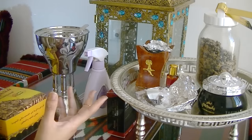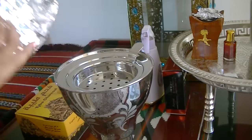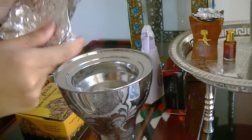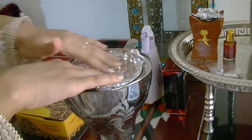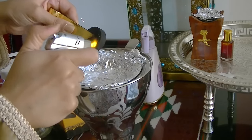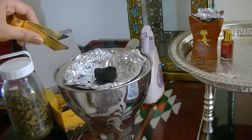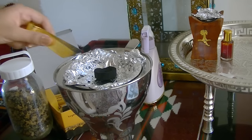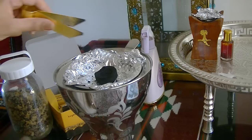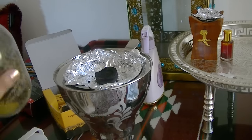Now I'm going to show you how to actually burn the Bakhoor. First I start by placing the foil on the burner. Once you start burning the coal you'll see little sparks flying. You'll know it's ready when there's a bit of gray ash in the corners — that's the sign it's time to put the Bakhoor on.